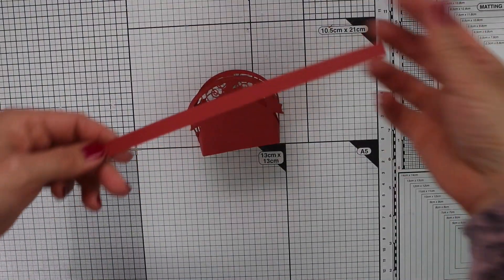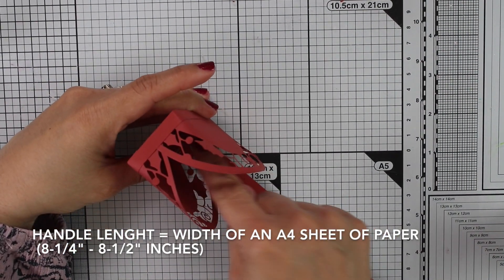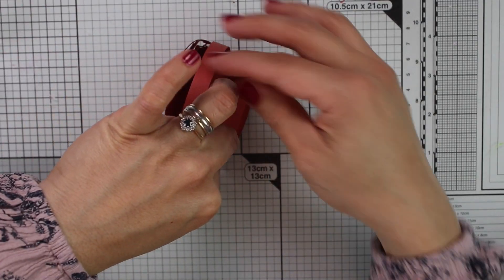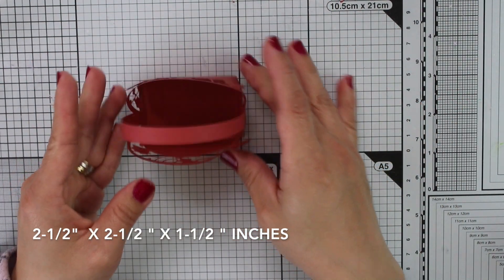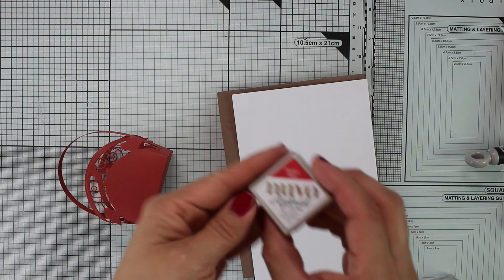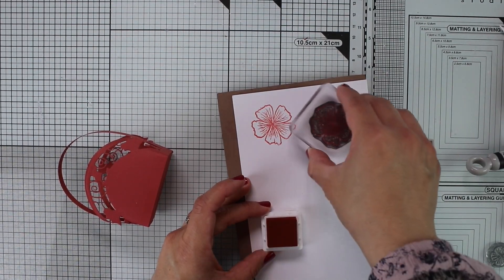All I need to do now is add a handle, and I'm going to glue this using Nuvo Deluxe Adhesive. I have to wait a little bit until it is completely adhered to the bag. The bag is done — this little bag is two and a half inches by two and a half inches and one and a half inches wide. Now I'm going to do some super easy stamping and coloring, and I'm going to play some music to show you that part of the process.